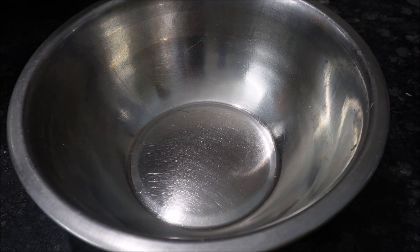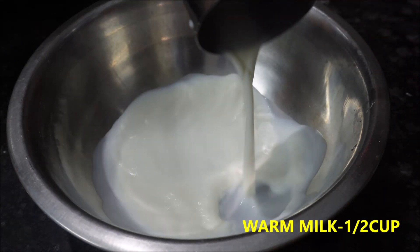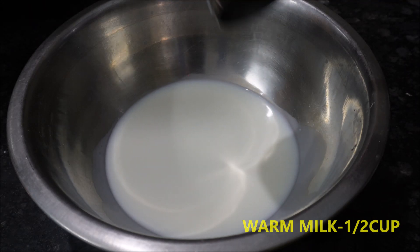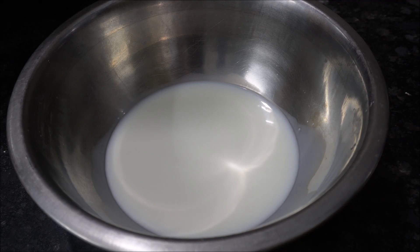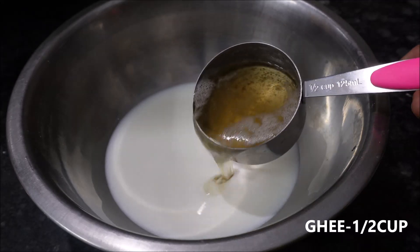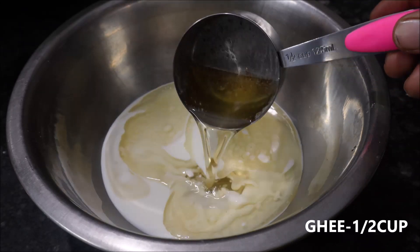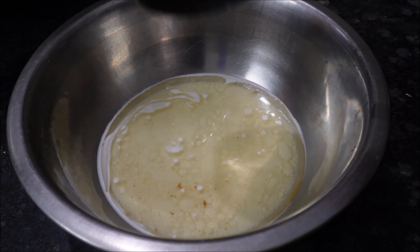Take 1 cup, then half a cup. 1 bowl, 1 cup. Take 5 portions.